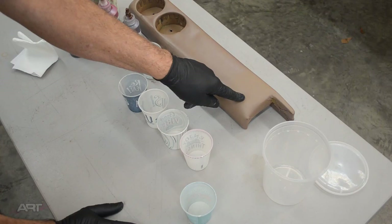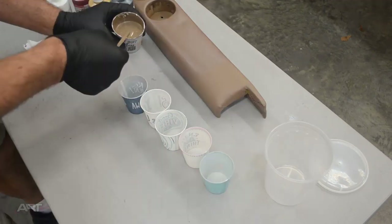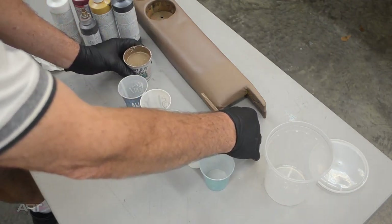Our target is the original leather color from what must have been a hidden part of this drink rail. Now this is not a color matching video, but we will mention in passing what we've done to achieve our color. In the tan family, we use white and dark brown as our value controller. Yellow oxide is our main color, and if we wanted to lean just a little bit towards the orange side of things, we could add a drop of red or even the reddish brown. Once I have the pigment in the ballpark, it's time to add some clear base to it.